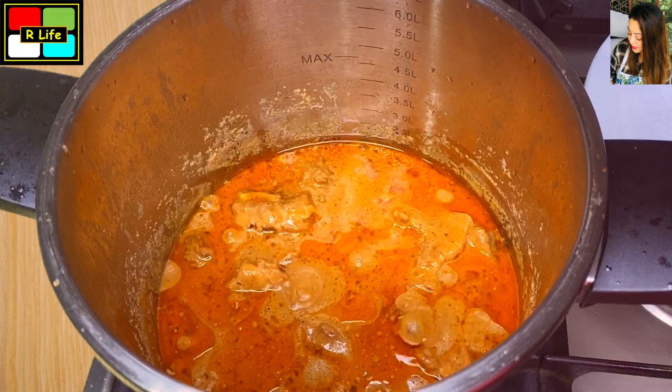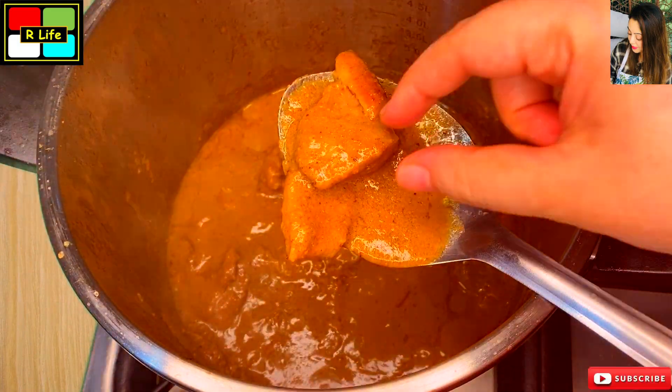Hello everyone, today we are going to make shahi mutton which is very delicious. Get ready for it.